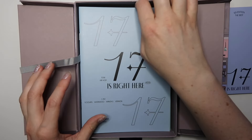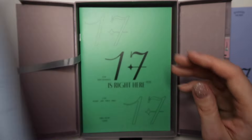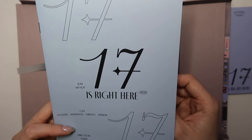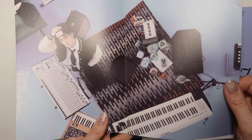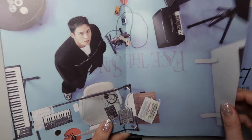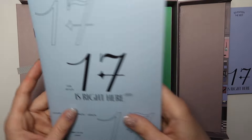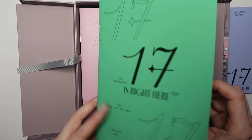You can slow it down if you want to see more. These are the different unit pamphlets, so I'll go through this a little bit slower. This is the hip-hop unit — Seungcheol, Wonwoo, Mingyu, and Vernon in this one. I love that they're doing the unit stuff again! They've got the different album names on the floor, which is cool. And then this is the performance unit — Hoshi, Jun, Minghao, and Dino.